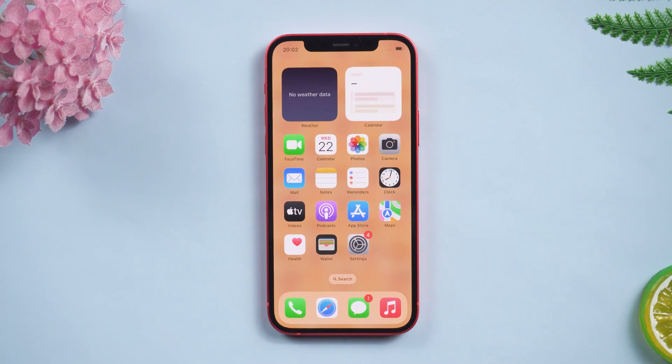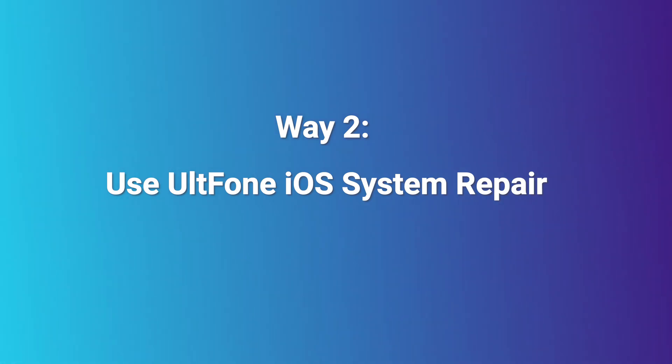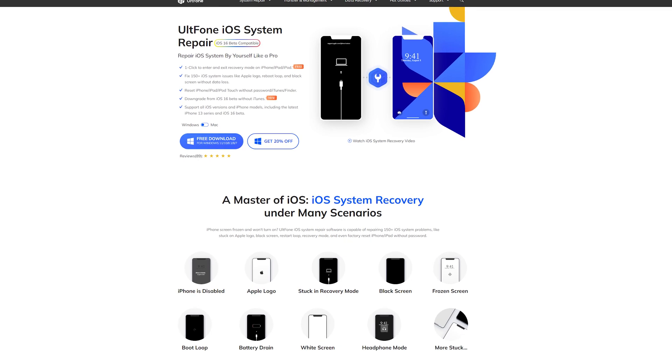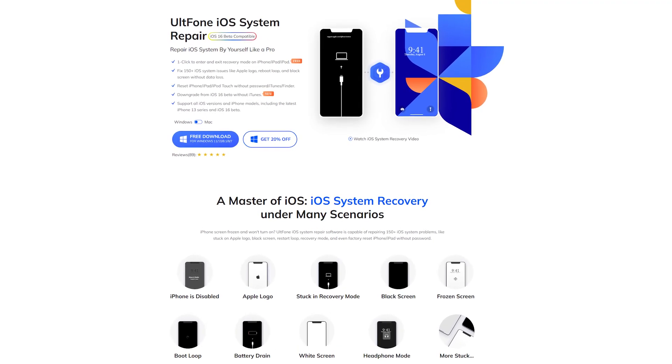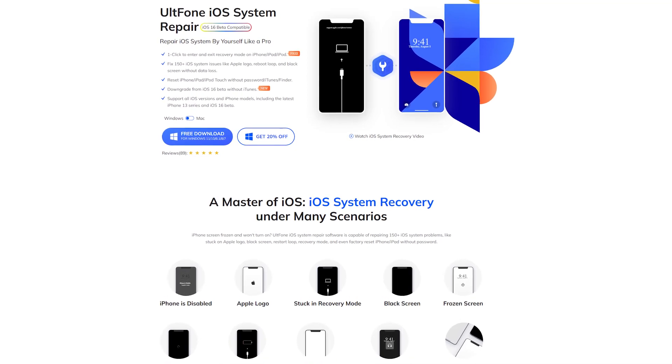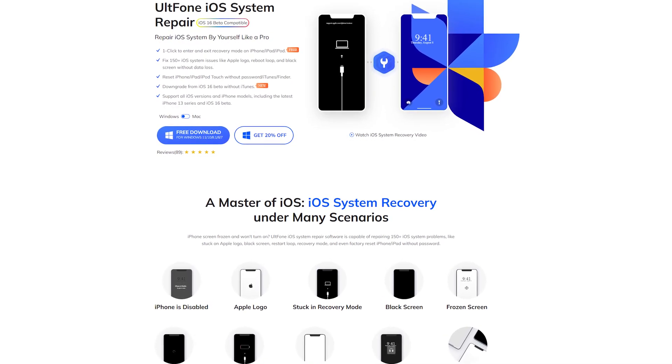If your iPhone screen still has pink lines, you can try to repair the iOS system. Way two: use Old Phone iOS System Repair. This method uses a tool to help you solve the problem. It has a powerful system repair ability which can help you solve system problems easily.